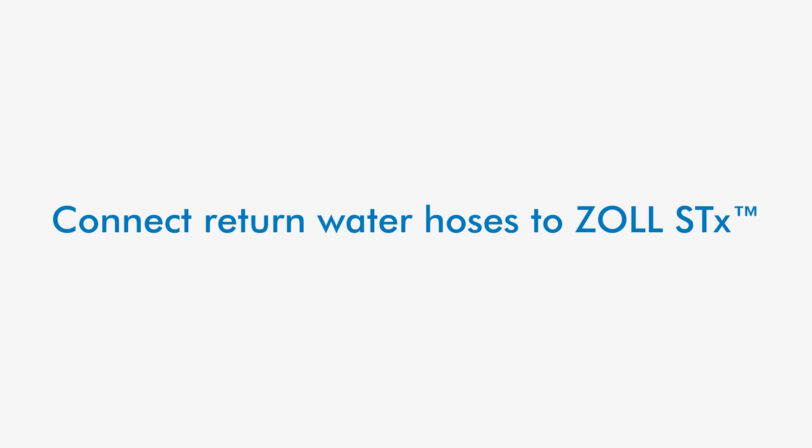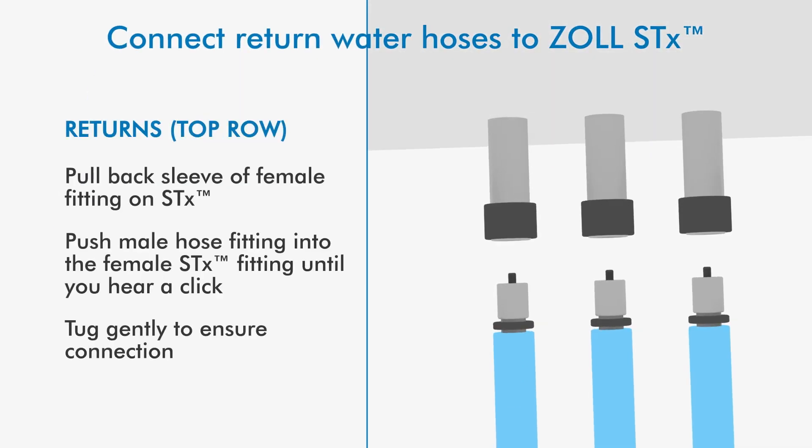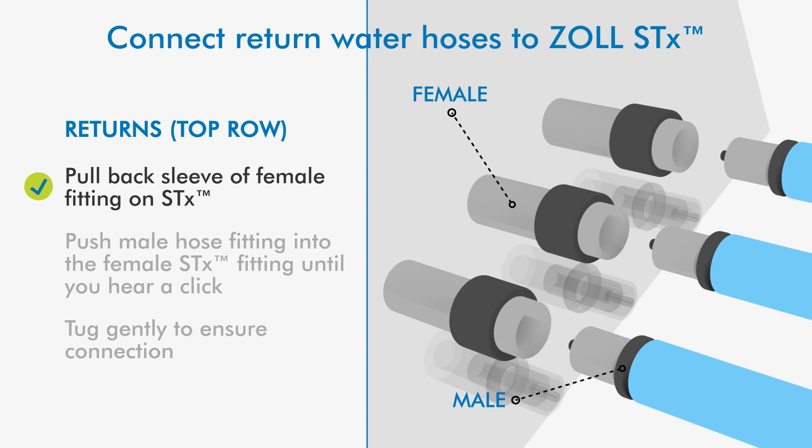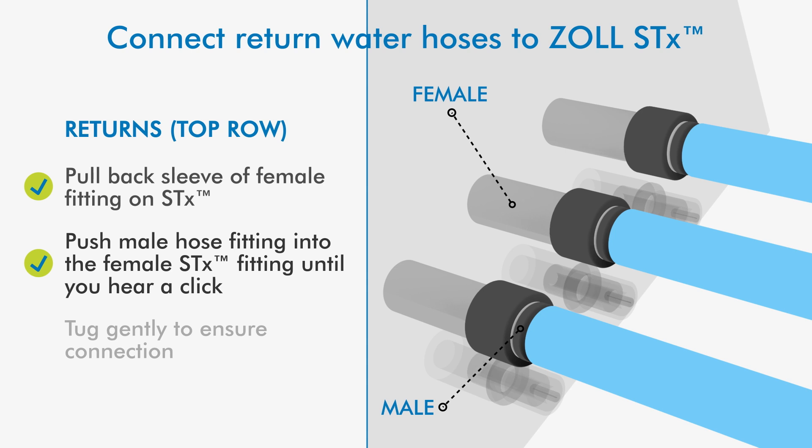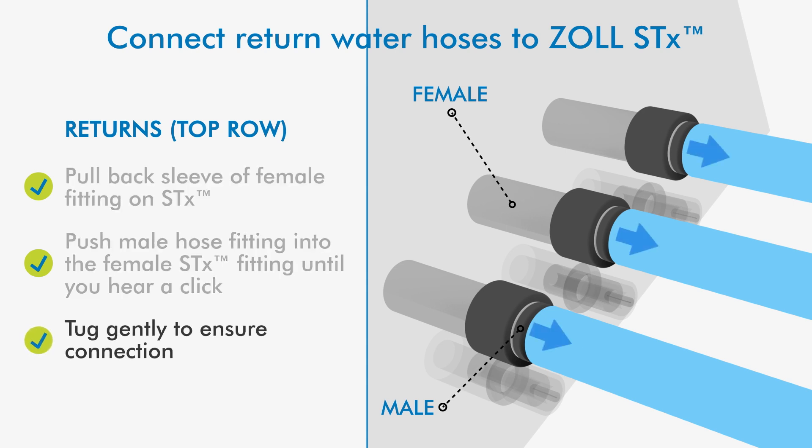Connect return water hoses to the console. Pull back the sleeve of the female fitting on the STX and push the male hose fitting into the female STX console fitting until you hear a click. Tug gently to ensure connection.